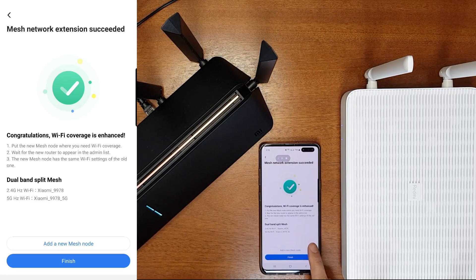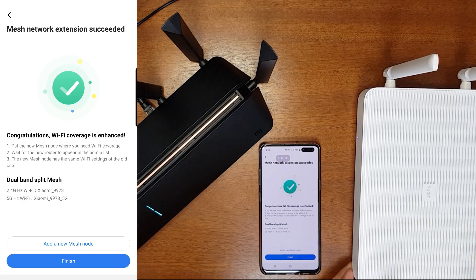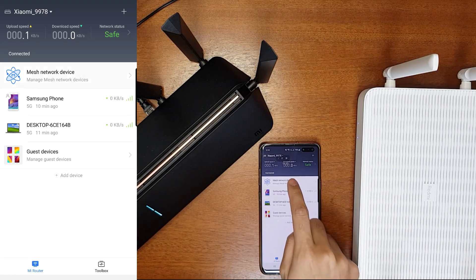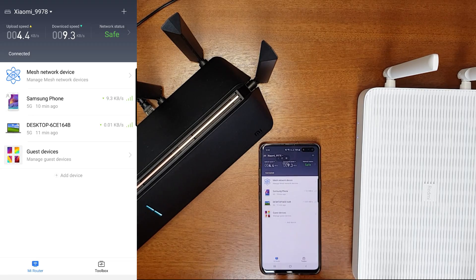The mesh network has been successfully configured. You can check that both the internet indicator and system indicator are blue — that's good. Click Finish and you can check the mesh network equipment. The AX6 shows connectivity via wireless 5 GHz Wi-Fi. You can also remove this device from the app if needed.